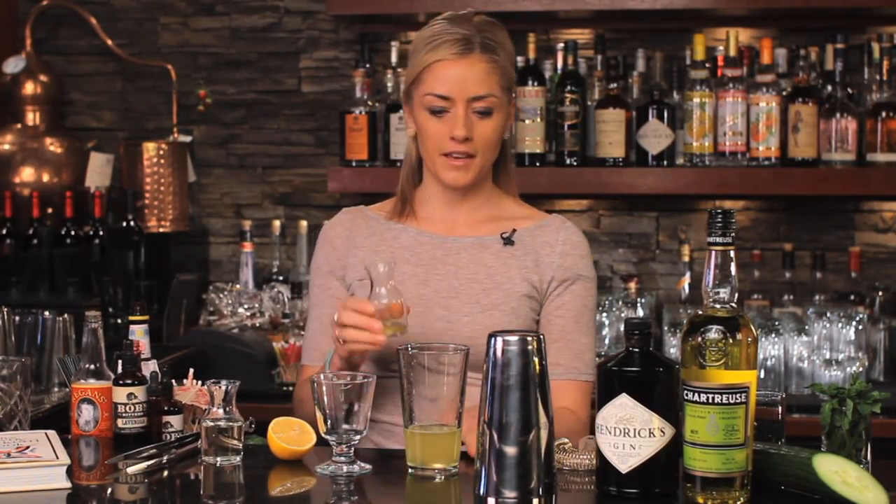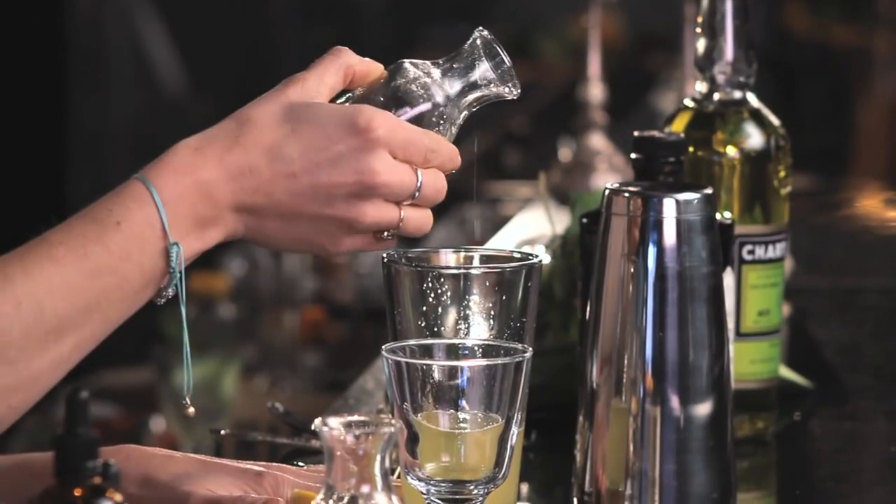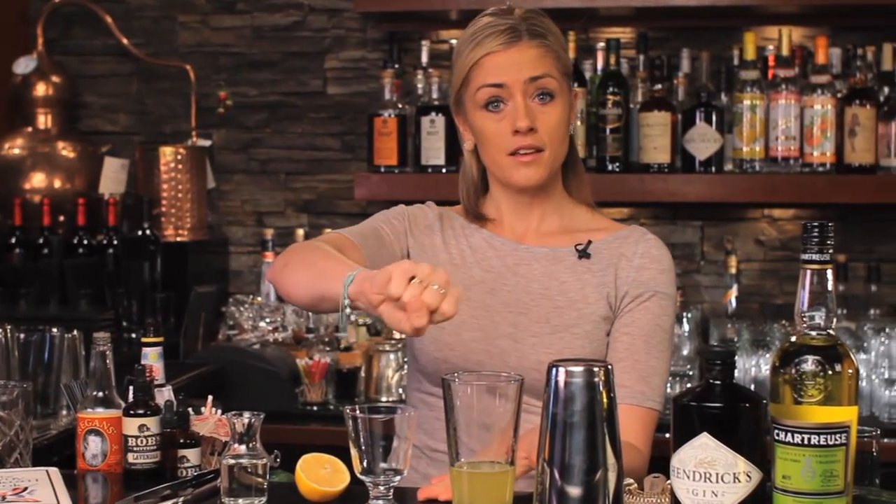Now I'm a European — if you hadn't noticed — and in Europe when we make a sour we sometimes use egg whites. I love to use egg whites in a drink like this because it just adds to that texture, makes it soft and fluffy and lovely and silky in your mouth. Just a little dash — not a whole egg white by any means, probably more like a quarter of an ounce. If you were dispensing your egg whites in a squeezy bottle, it would just be one nice squeeze.